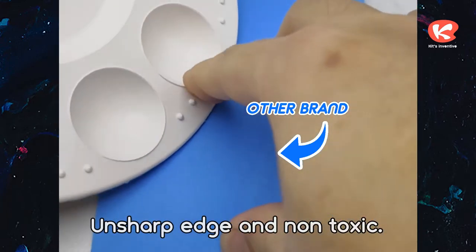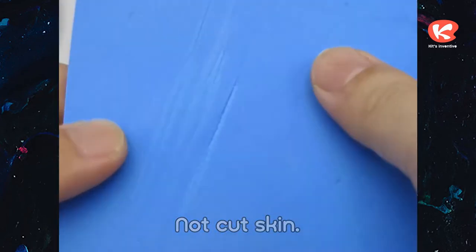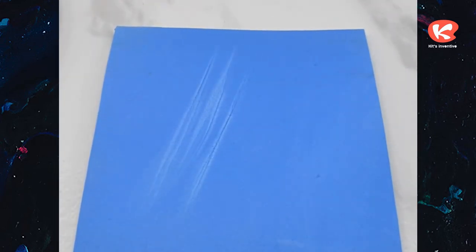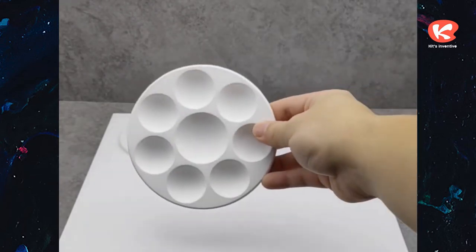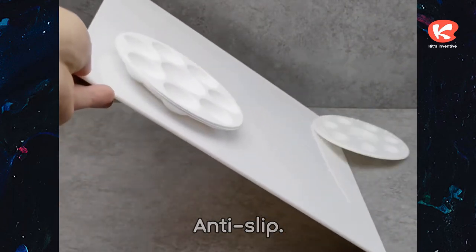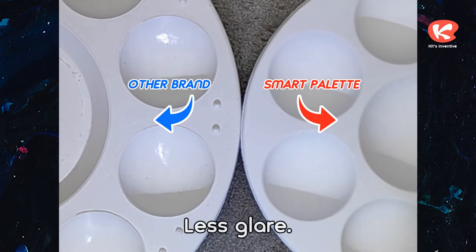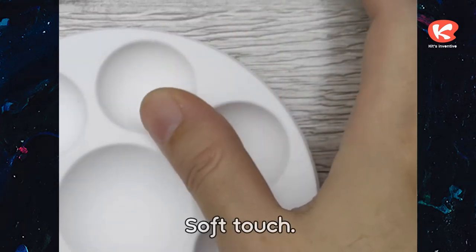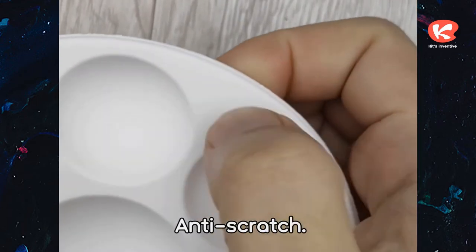Unsharp edge and non-toxic — will not cut skin. Safe for everybody. Anti-slip, less glare, soft touch, and anti-scratch.